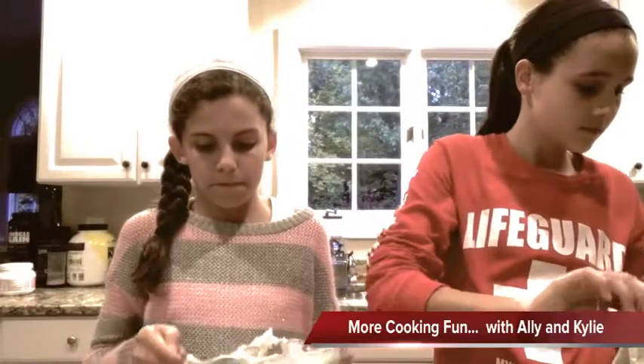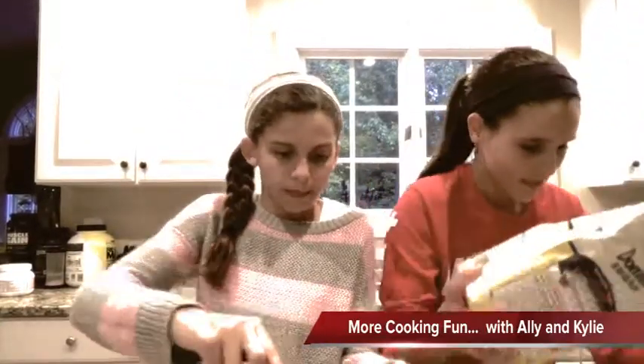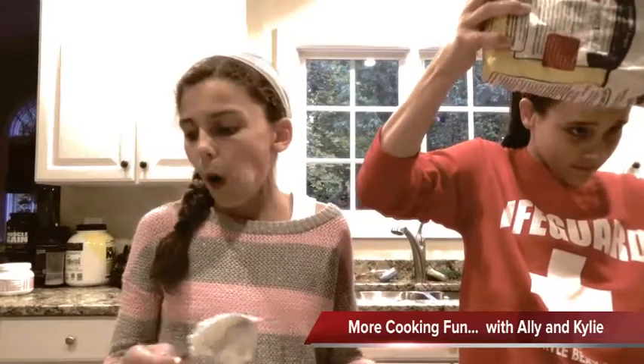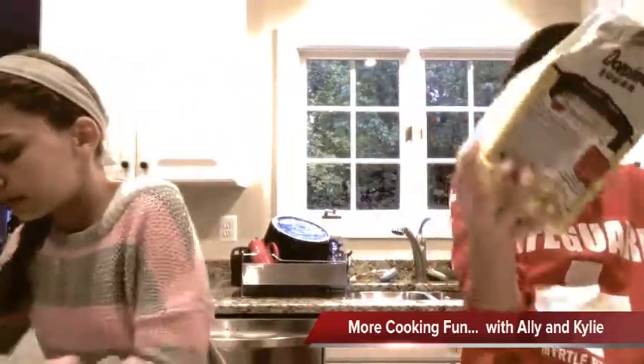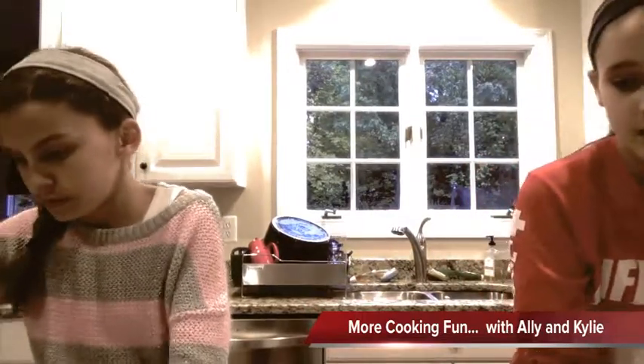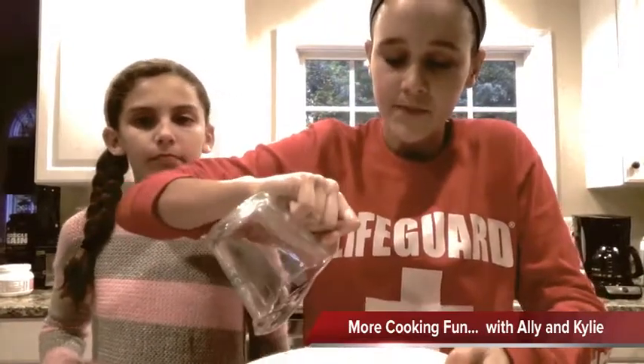Take half a cup. So once you've gotten that half a cup of sugar, just pour it into your mixture. And we're going to beat that while Allie tells you the next instruction.